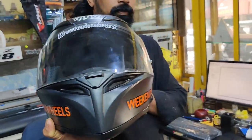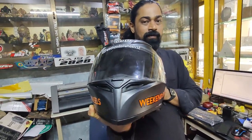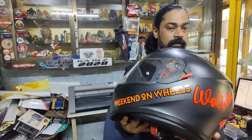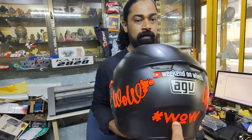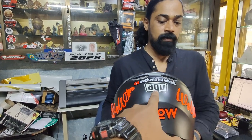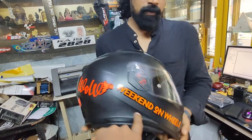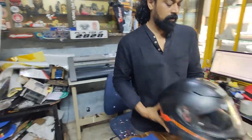Let's show you the entire AGV helmet. We have the Instagram handle here — can we get a 360 degree? You have Weekend on Wheels, then the WOW t-shirt logo, hashtag WOW if you want to follow me, my YouTube link, and on the other side again you have the beautiful logo and Weekend on Wheels.